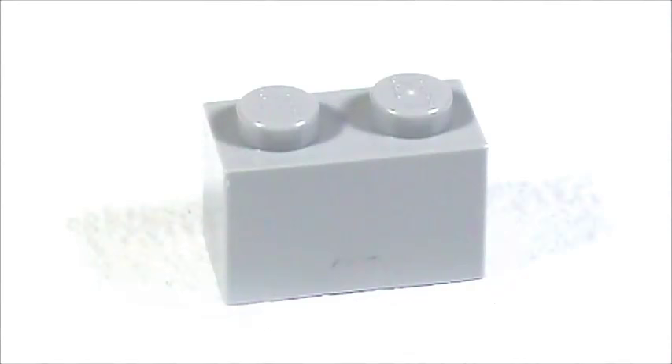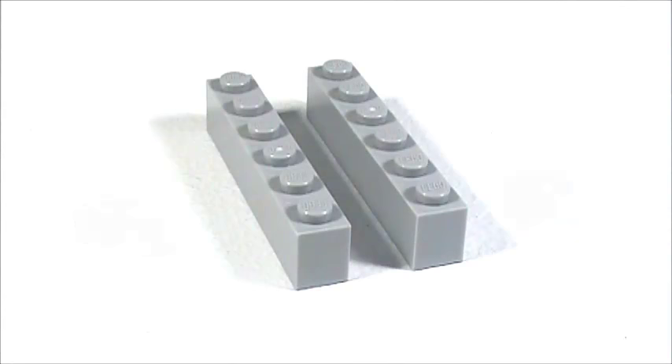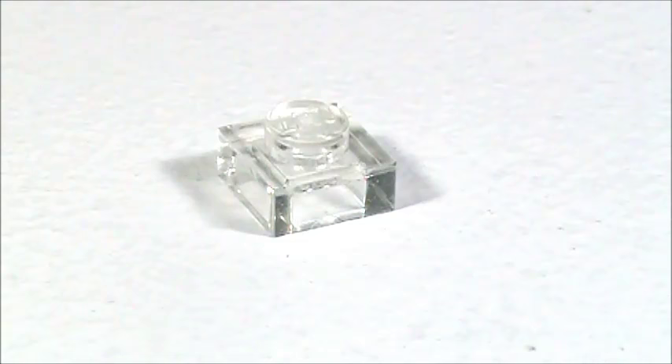Also for the refrigerator: one 1x1 brick, one 1x2 brick, one corner brick, two 1x3 bricks, one 1x4 brick, two 1x6 bricks, two 2x4 bricks, and three 2x6 bricks. In dark gray I'm using one 1x1 smooth tile, in black I'm using three four-stud long bar pieces, and finally in clear I'm using one 1x1 plate.